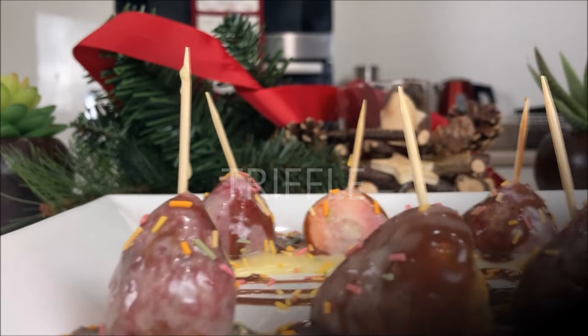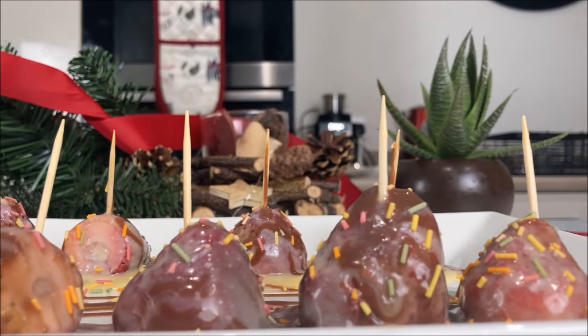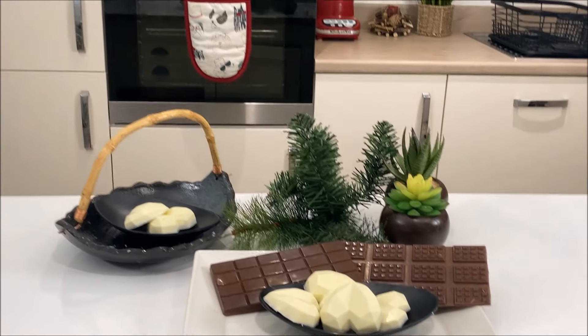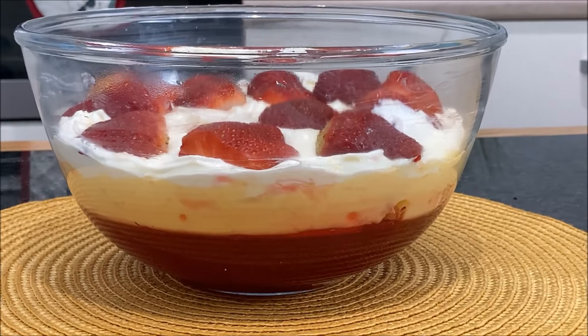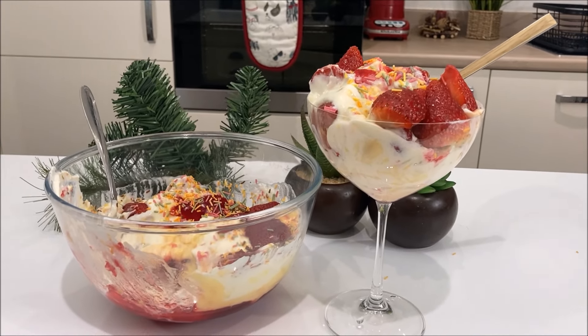Akwaaba to everyone watching my channel today. If it's your first time here, my name is Cynthia and I upload cooking and fashion videos on this platform. Thank you for stopping by and please sit through with me till the end of the video.